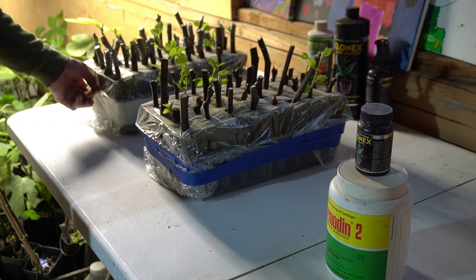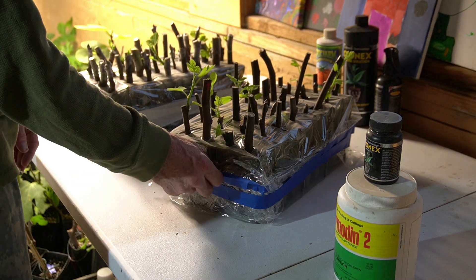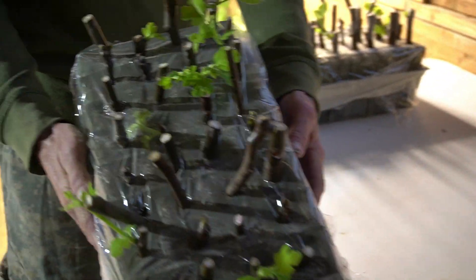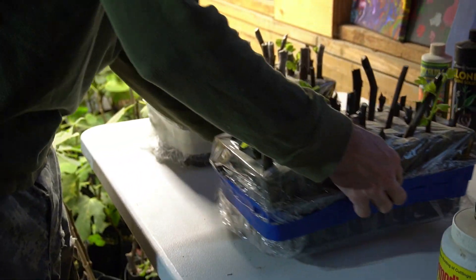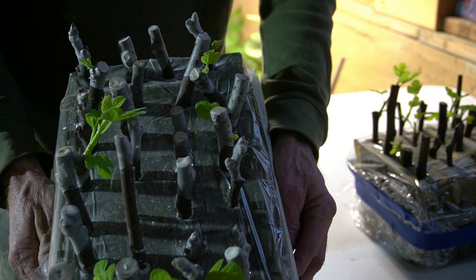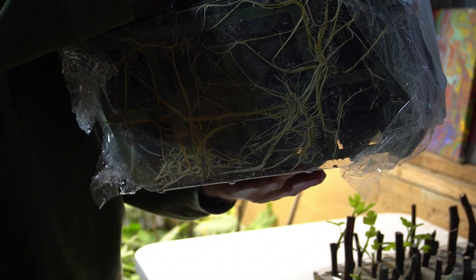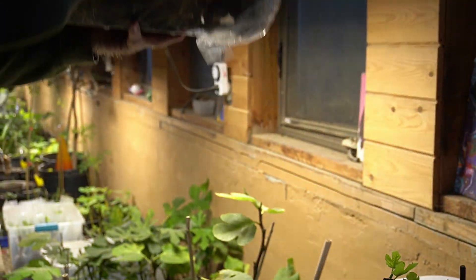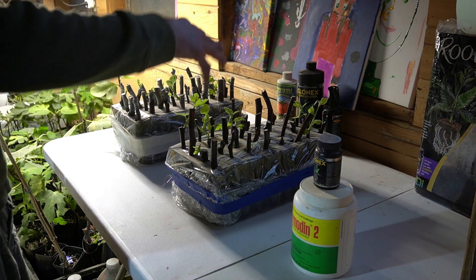What we have here is two different trays. One is done in Clonex — let's have a look-see at the top, you can see how they've rooted, and now look at the bottom — you can see all the roots underneath. This here is the Hormatin 2 container. I'll show you the top; you can see the roots coming out the tops of the container. And you can clearly see that there's way more roots on the Hormatin 2 than on the Clonex.